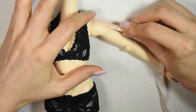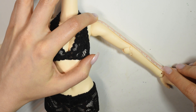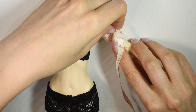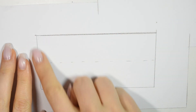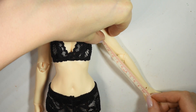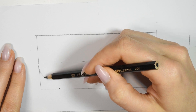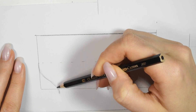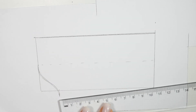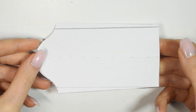For the sleeves, measure from the shoulder seam down to the wrist. Measure the circumference of the upper arm and then use these two measurements to create a rectangle. Measure from underneath the armpit to the wrist, mark this off on the rectangle and connect them with a line like this. Cut it out and here's a sleeve pattern.